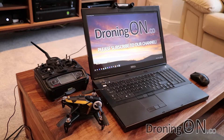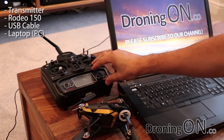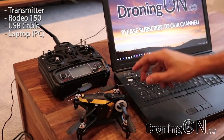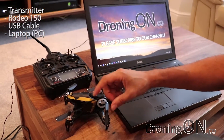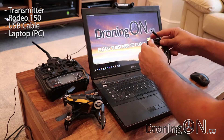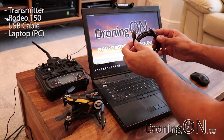First of all, you're going to need your transmitter — most likely a Devo 7 if you bought the RTF kit with your Walkera Rodeo 150. You're also going to need your quadcopter, and you're going to need a USB cable. You got one of these with your package, so go grab your box and pull the cable out — you may not have used it before now.